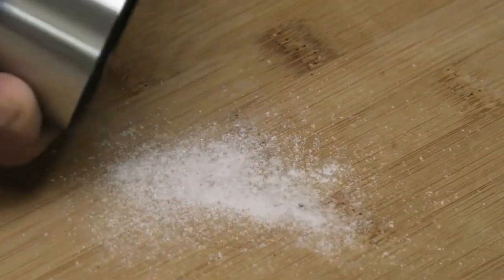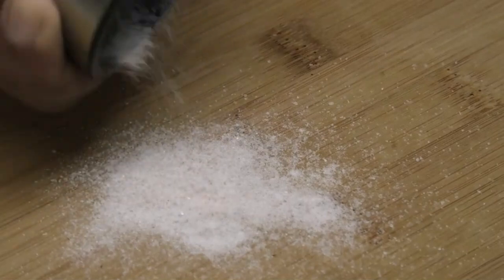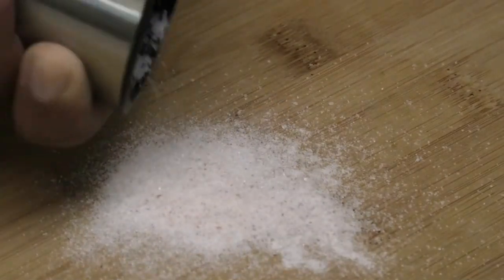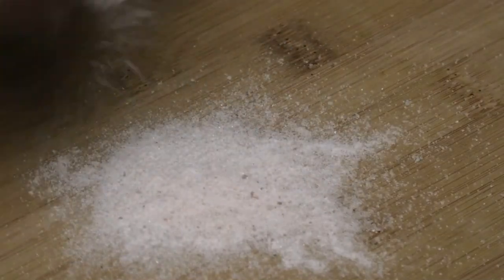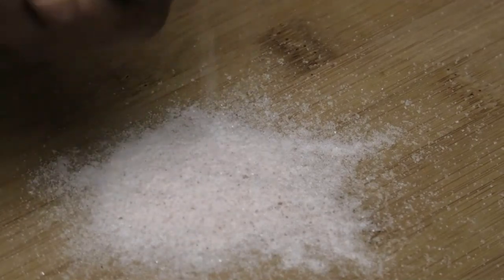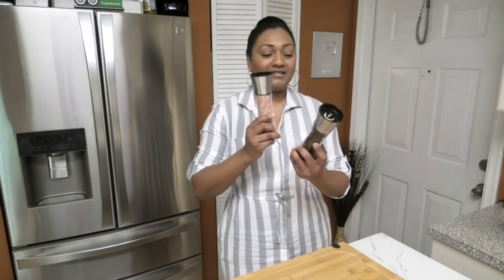Wow, nice and fine! I like that it works really well — very easy to turn, no strain on my hand. Look how fine and nice it's grinding this salt. Wow, amazing!